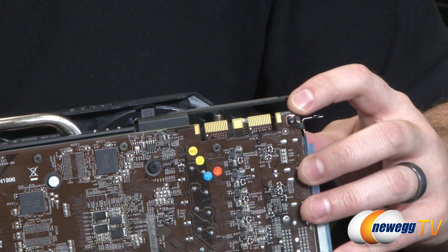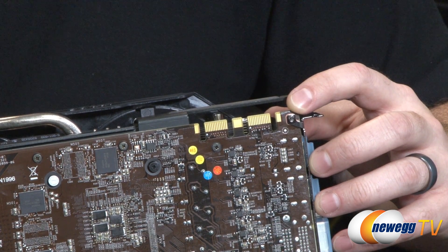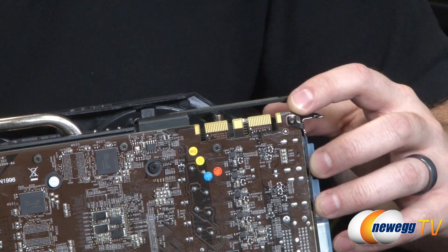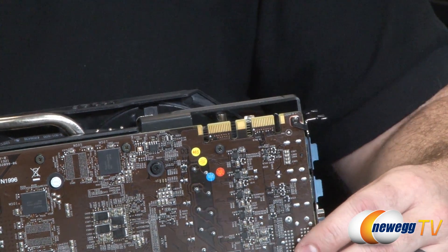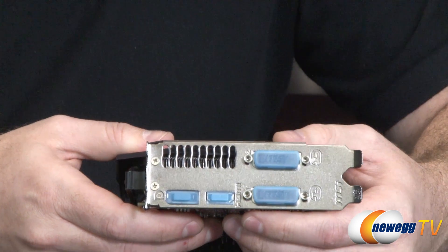You'll also notice a couple of SLI fingers up here. This card is capable of two-way, three-way, and four-way SLI configurations. A two-way configuration would be a great way to get a lot of gaming GPU power for not a whole lot of money.